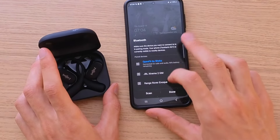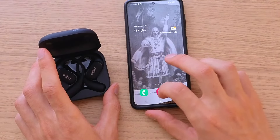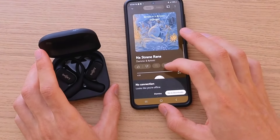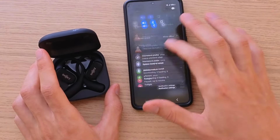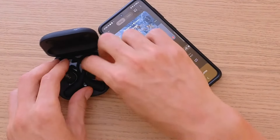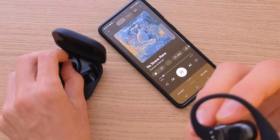As you can see right now it's connected. Done. So when I'm going to play music, they're playing.